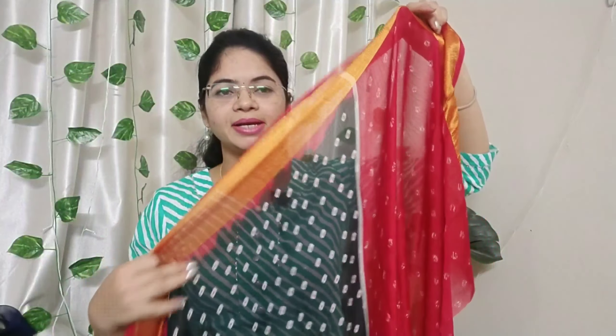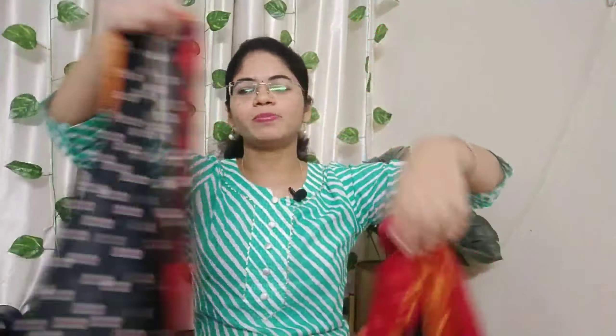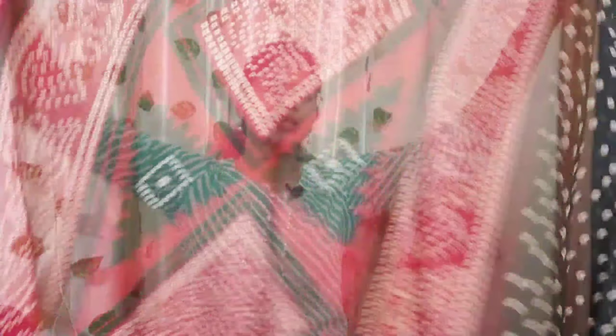Here is a chiffon saree. This is a chiffon saree. I have a lot of colors here. I have a nice color. I am 100% confident in my color selection. I have a lot of colors — better price than 600 rupees.